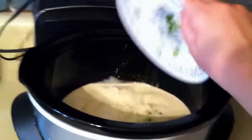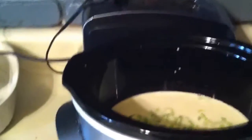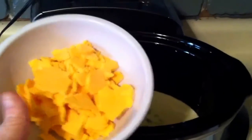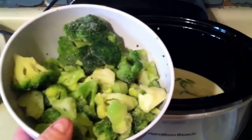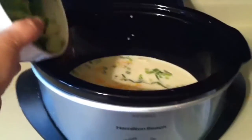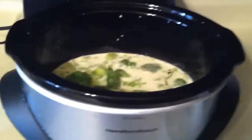I have two chopped up chives, green onions, and I have a cup and a half of cheddar cheese. I have about five ounces of cut up broccoli. I like mine a little bit bigger cut up, but if you don't, you can cut it up finer — however you like it.